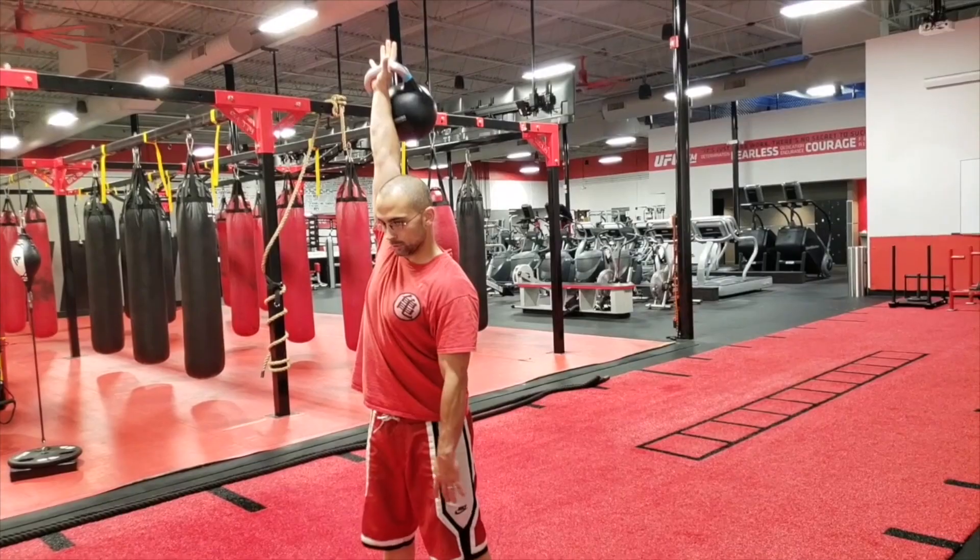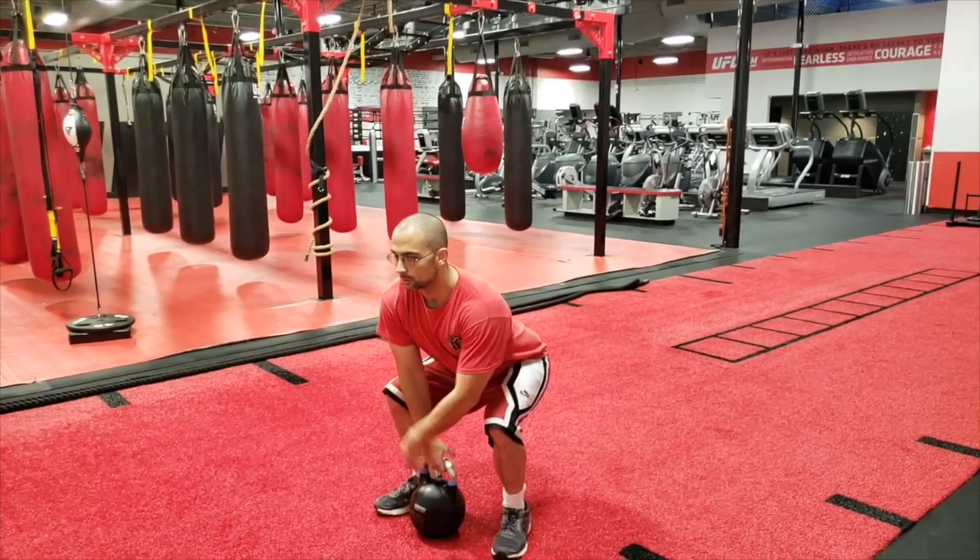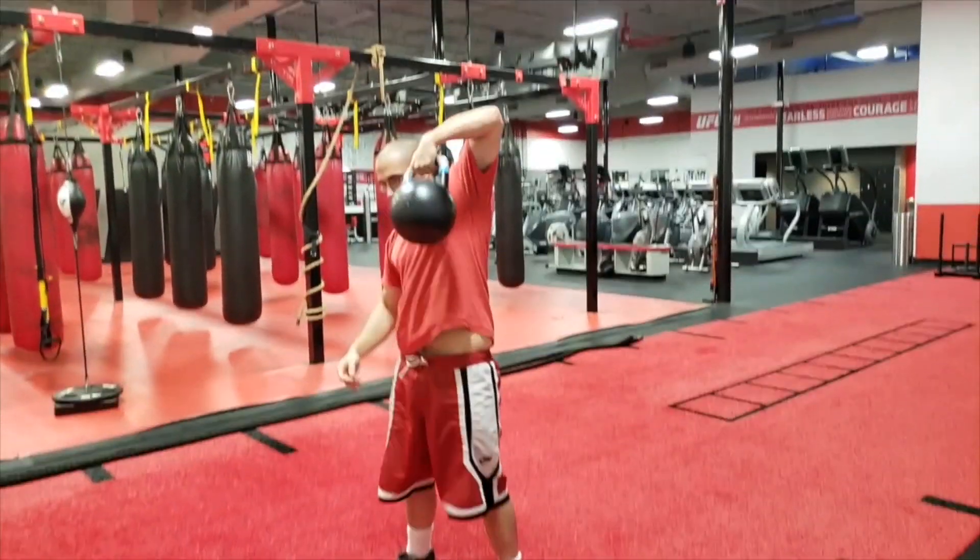Once you've seen that, you're going to reverse the motion. Let the kettlebell come right back down — let it flip in front of you and lower it exactly the same way you picked it up. Then in that same bottom position, change hands and do the other side.